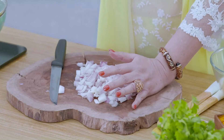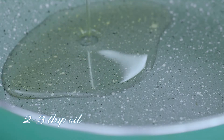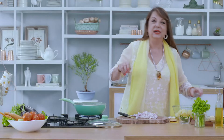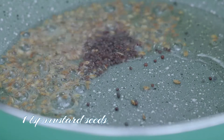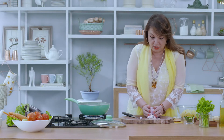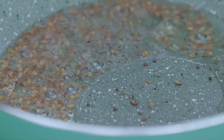Now, all the onions are finally cut and ready to be put into the pan. We've got to pour some oil, then a little sprinkle of jeera and a little rye. Leave it for a little while till it gets all a little brown, and then we put all the onions into the pan.